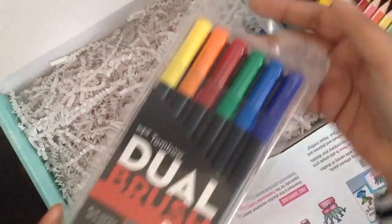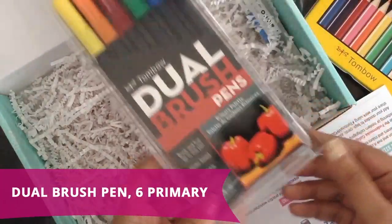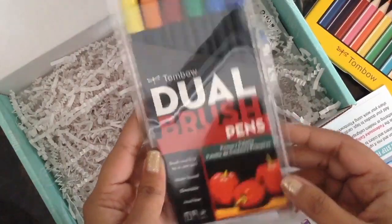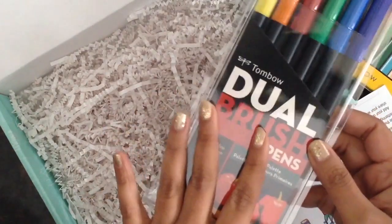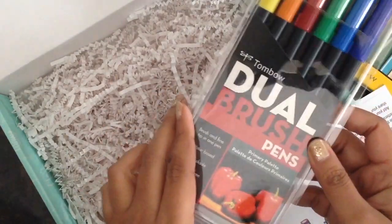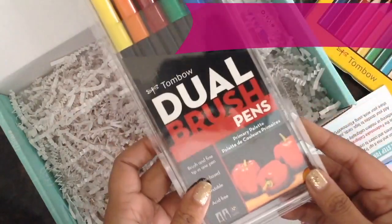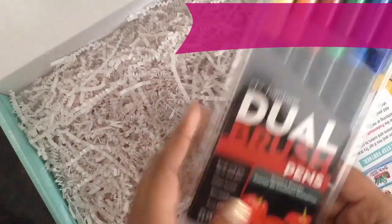Next item in the box is the dual brush pens — these are one of Tombow's signature products. I love these dual brush pens. This pen is so versatile: you can do water coloring with it, calligraphy, coloring, use it as a marker, or use it as a brush pen. I have so many videos on these and I will link to a few of them.